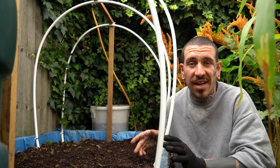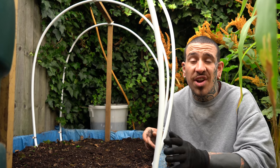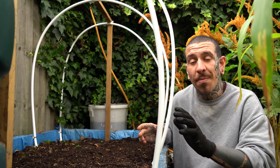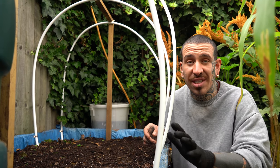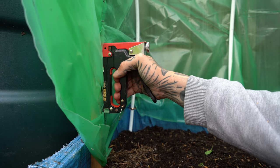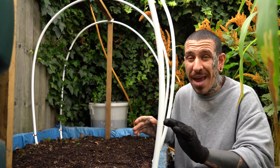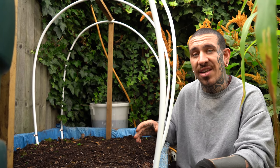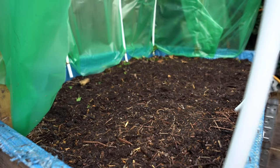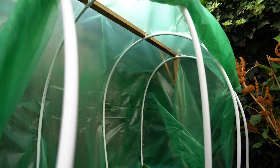Now that your structure is done, the last step is to add your plastic sheet. Secure it in place by either stapling the sides or adding bricks or wooden branches to weigh it down. Just make sure that one of the sides is left open so you can easily access the inside to take care of your plants or water them whenever needed.